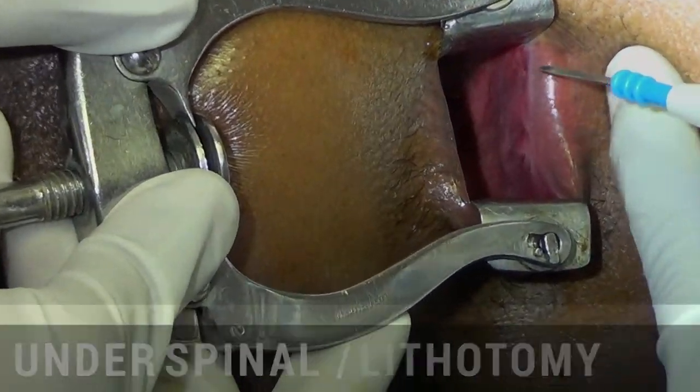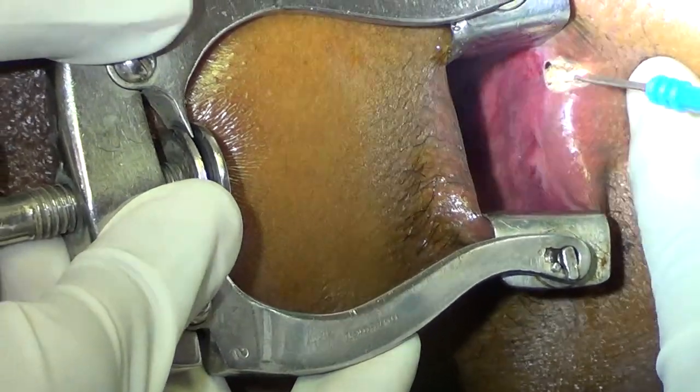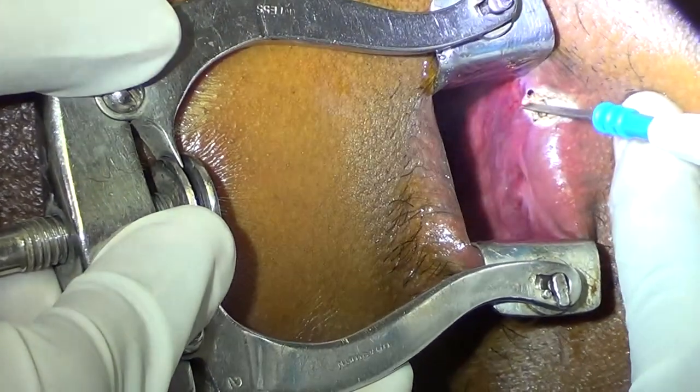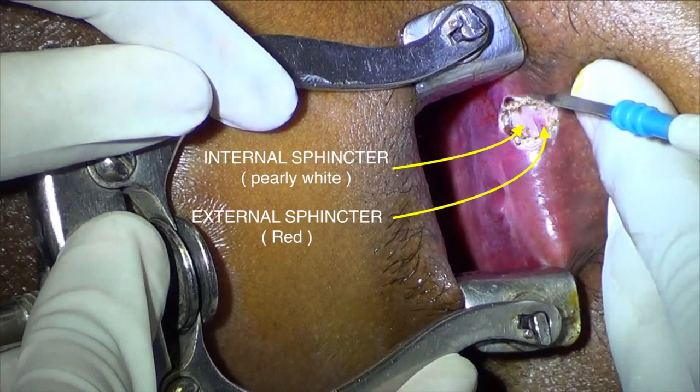Under spinal lithotomy position, we put a transverse incision of one centimeter length until you see the internal and external sphincter. The internal sphincter is pearly white in color. The external sphincter is red in color.